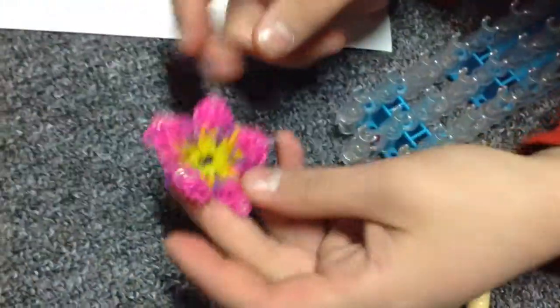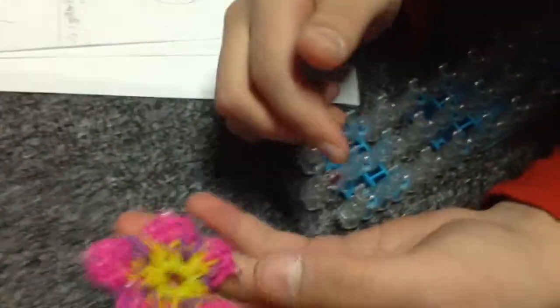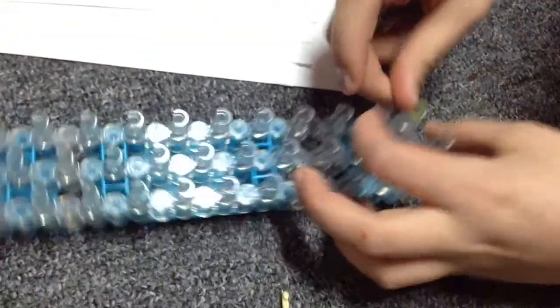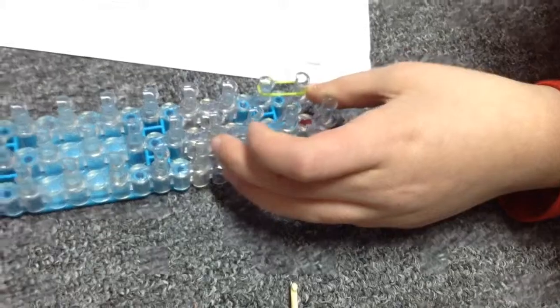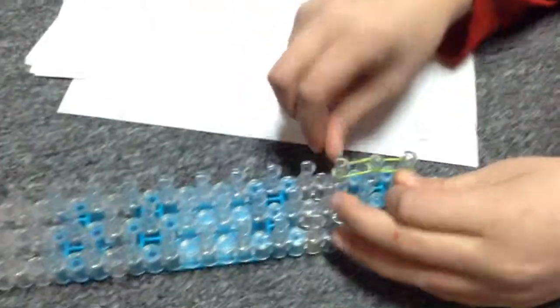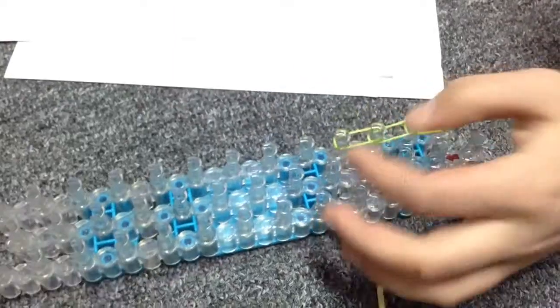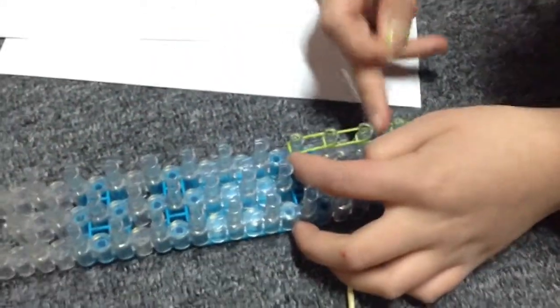All we need to do now is make the stem — kind of like a stem that goes around your wrist. Put the flower aside. Grab your fourth color and go up like a single — go up like this all the way up. You're going to go up to eleven pegs: one, two, three, four...